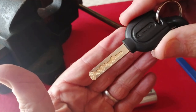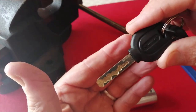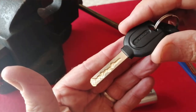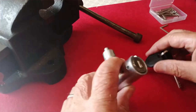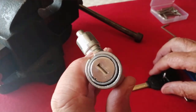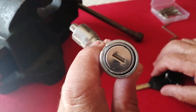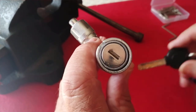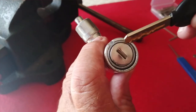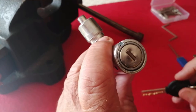As you can see, it's a laser cut slider key. A slider lock is slightly different from a pin tumbler in so much as there are little protrusions on either the right or left of the keyway which have to be pushed up or down into the correct position.